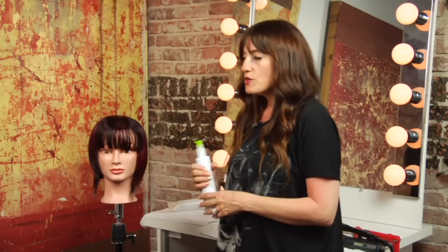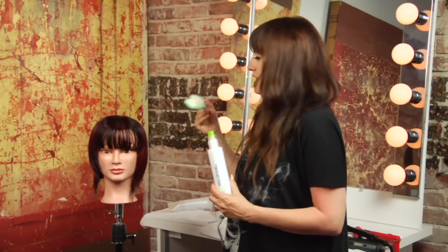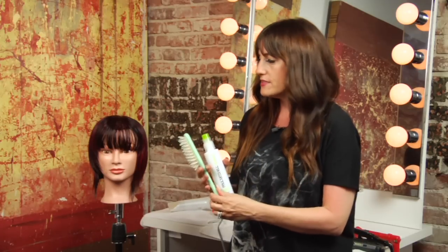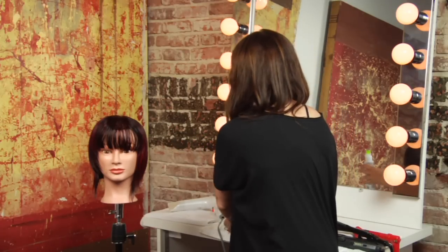Hi, my name is Danielle Valiente with Atmosphere Salon and our question is how do I get my bangs to lay flat? So what you're going to need is a relaxing balm and I like a 413 brush for styling this look and a blow dryer.